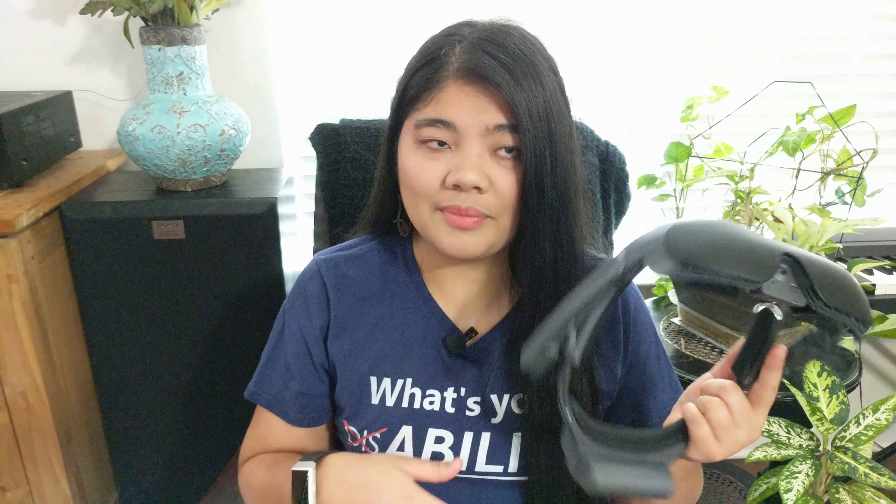You can also change the batteries while you are using the eSight 4 — it's called a hot swap. You just take off the battery and pop a new one in, and it doesn't turn off the device, because the eSight 4 has a built-in battery that lasts 5 to 15 minutes, giving you time to swap it out. That's a really great feature when you're using it continuously.